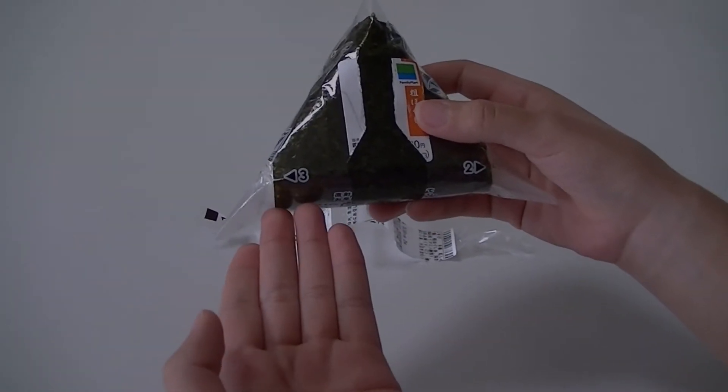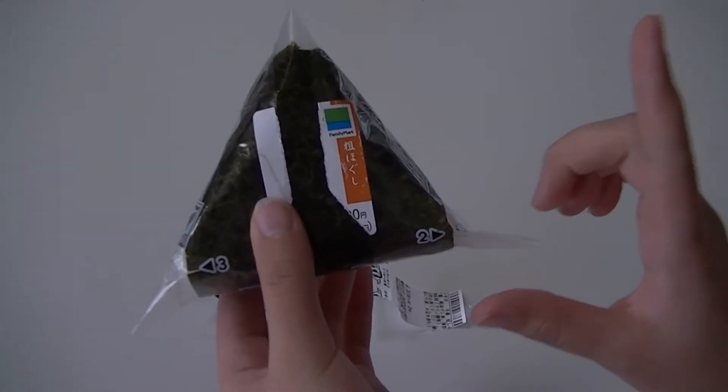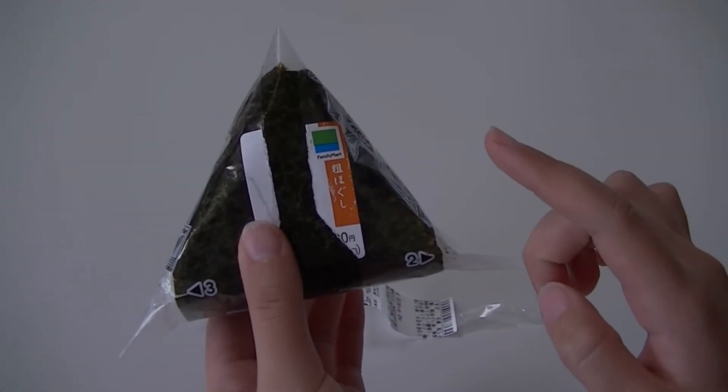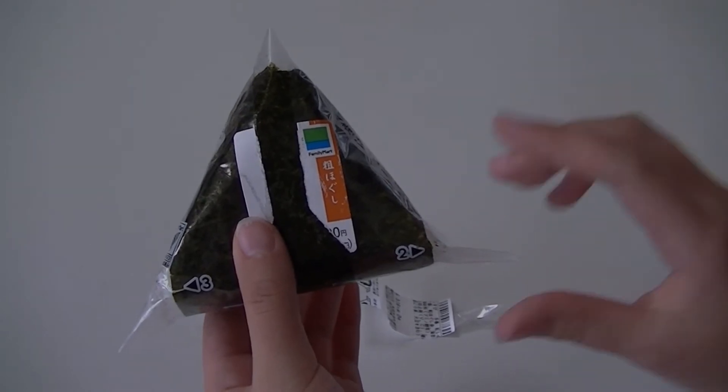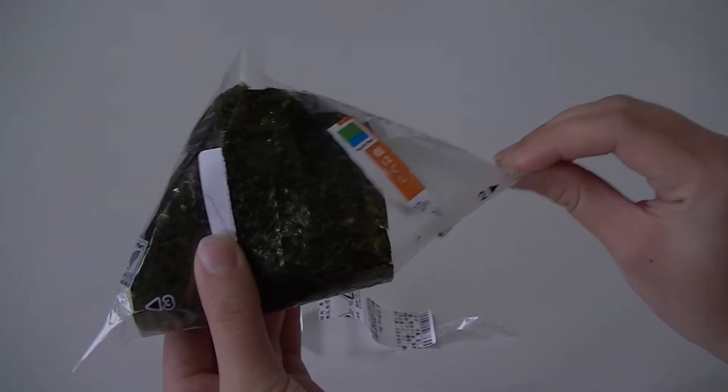Next, you see you have a number three and a number two. You go to the two. It's important you do number two first — if you do three first, your onigiri will spoil. So you do number two, pull like so. It's okay if flakes fall off.